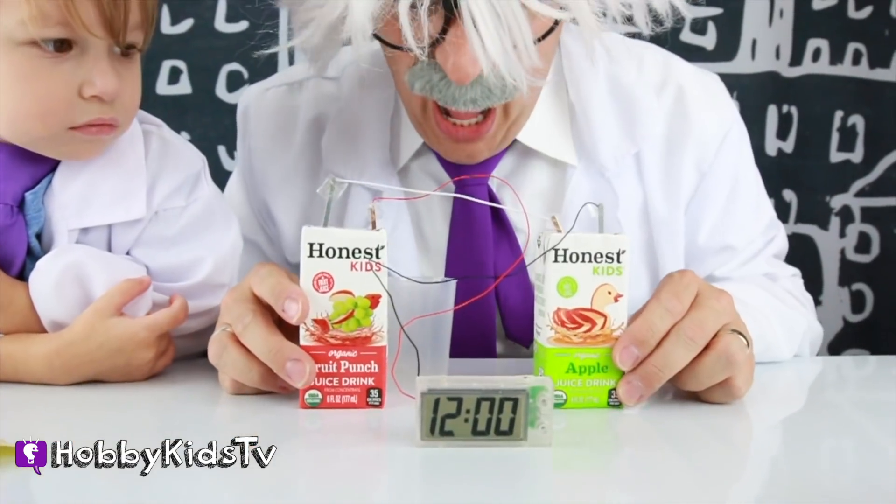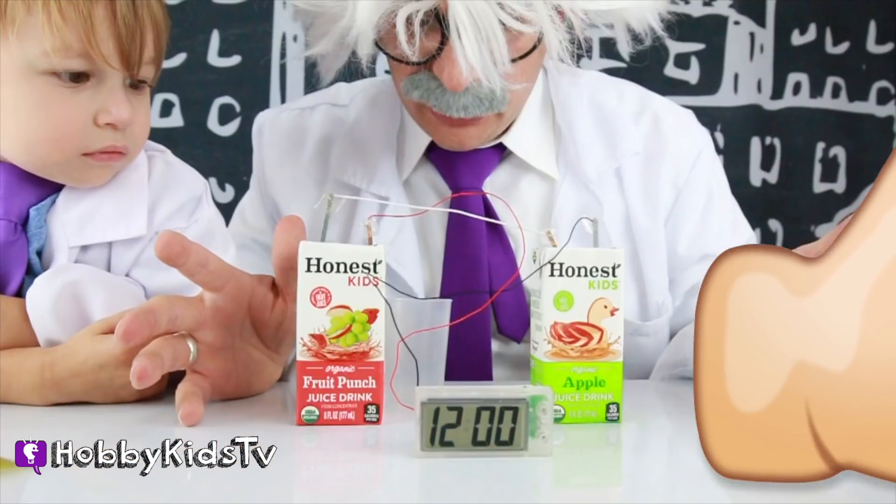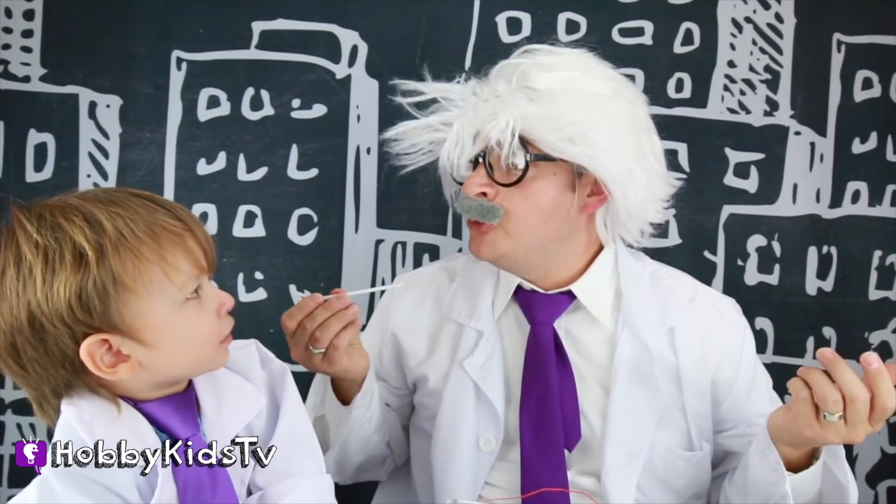It's working, guys! Whoa! This is super cool, guys! Everybody give juice a thumbs up! Quick! You know what, mini Hobby Harry? I'm really thirsty for some juice!